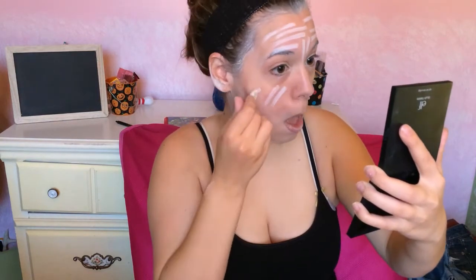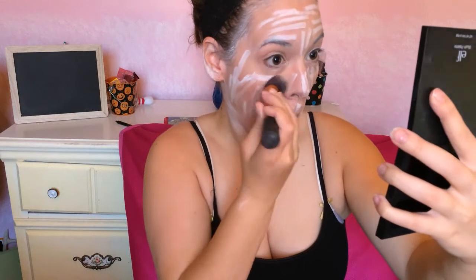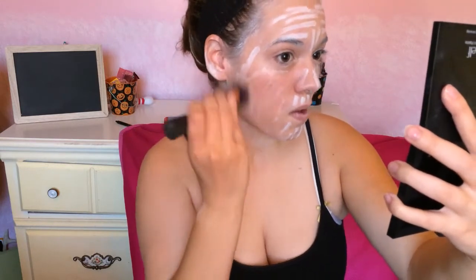So now I'm starting with my NYX Jumbo Pencil in Milk, just because I know that this stuff works, and then I'm blending it out with my Real Techniques buffing brush. And then I'm just blending it in with my fingers. You just need a paler base so that the gray shows up better.